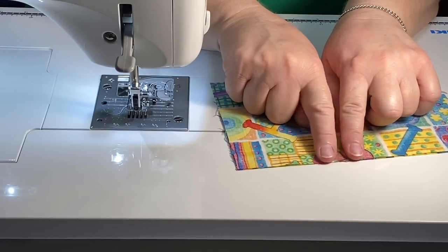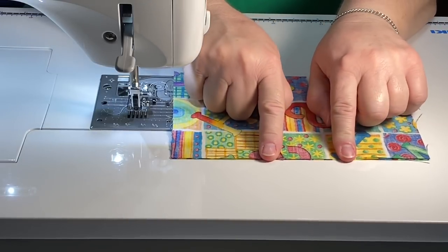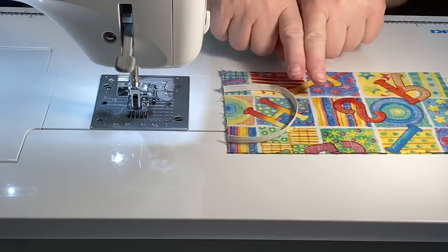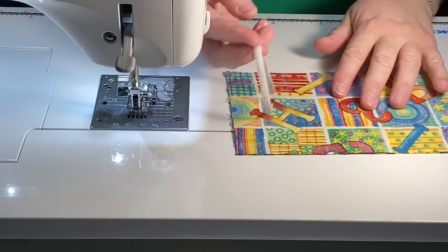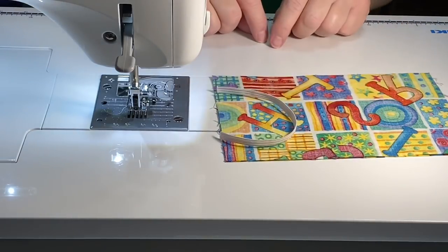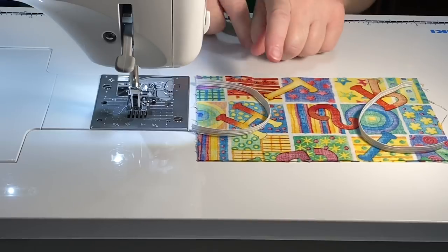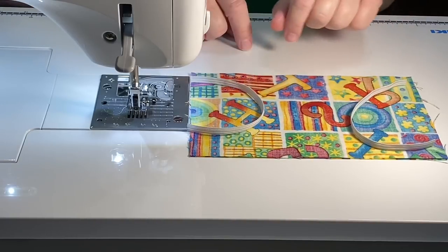I'm going to start here, backtack, and stitch around all of the edges, then backtack and leave myself an opening — just like we do when we flip out any of our bags. As I'm going, I'm going to stop before I get to each corner so I can add in the elastic. The elastic goes on the inside so that when we flip it right side out, the elastic will be on the outside as we need it. I'm using a quarter-inch seam allowance at a 2.0 stitch length, but you can adjust for whatever you're comfortable with.